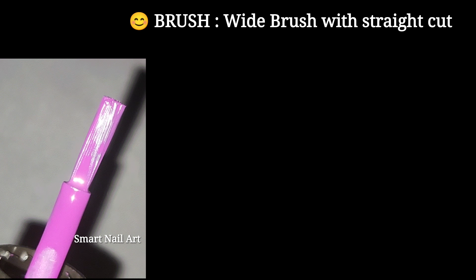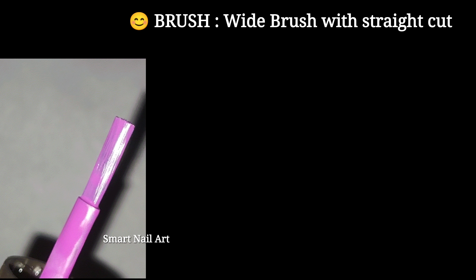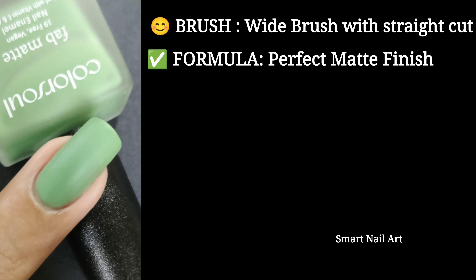Now I'll talk about the packaging. By now you must have noticed that these polishes come in a square bottle, and the square bottle has a matte finish so that you can understand these are matte polishes. The shade name is mentioned on the cap of the bottle, and this product has a shelf life of 30 months.